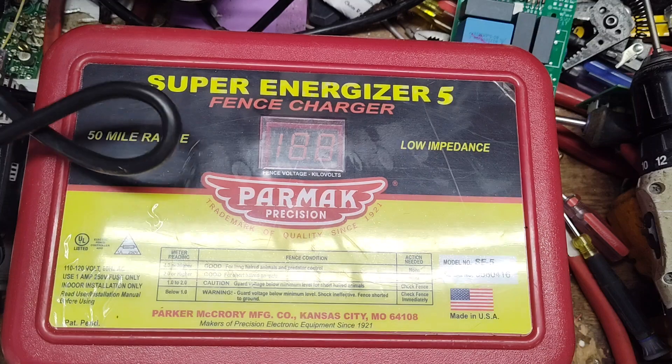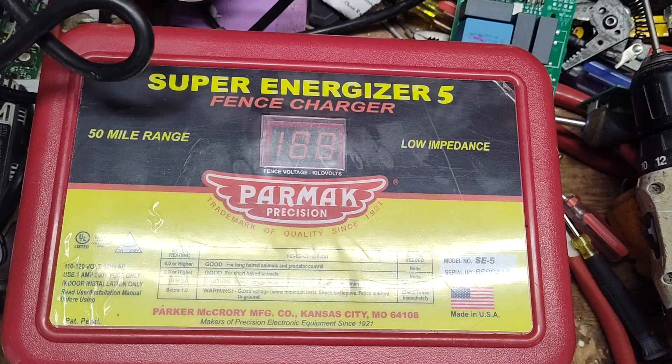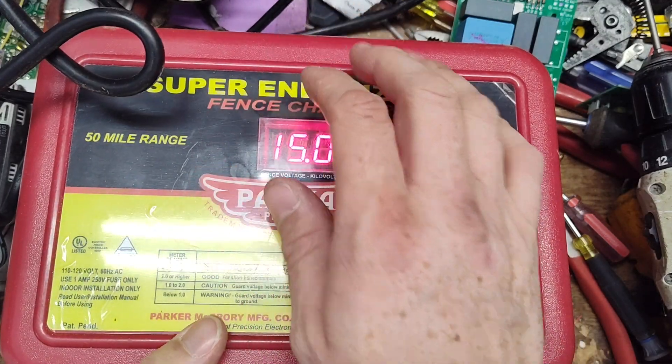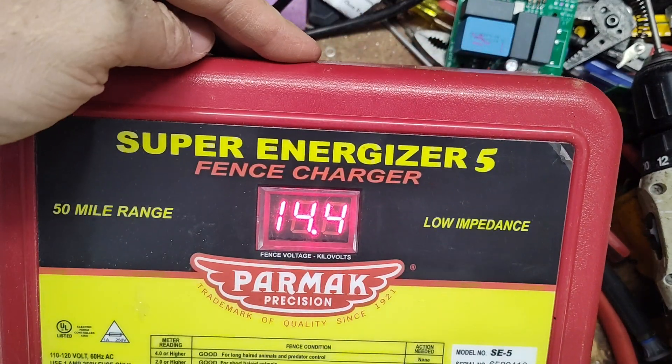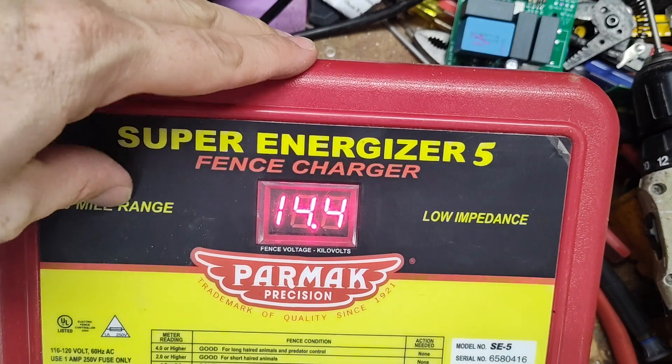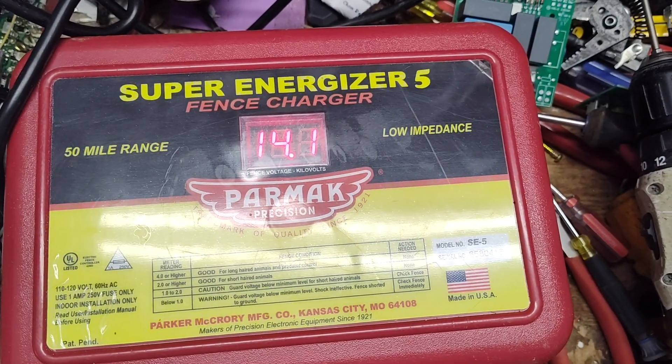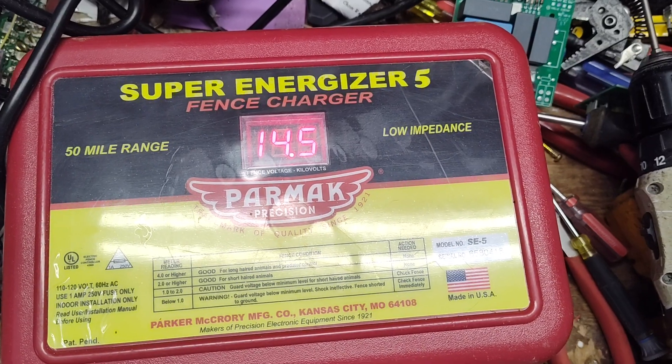It's probably not a bad brand by any means. They've got their quirks, but for the money they're not a bad one to look at. This is their second-to-largest unit. It's a 50-mile range, I call it — probably about two to three joule output, somewhere in that range. So not a big, heavy-duty high-joule unit.